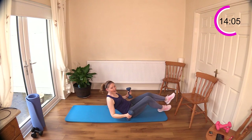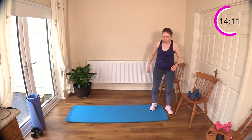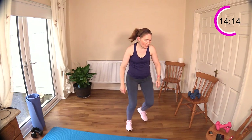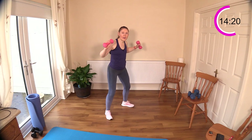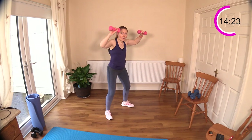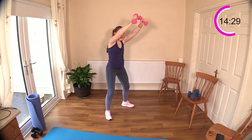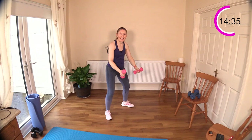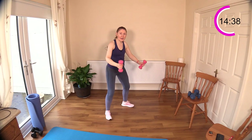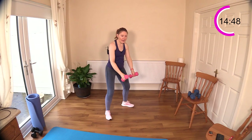Now we're going to that upright back rowing — I'm dropping down again for that one. So we are going to lift up, pull down, back to the start, row, start. When you lift up and row down you can really feel an amazing amount of work going on in the upper traps — those are your posture muscles that keep your spine erect: the trapezius and rhomboids.